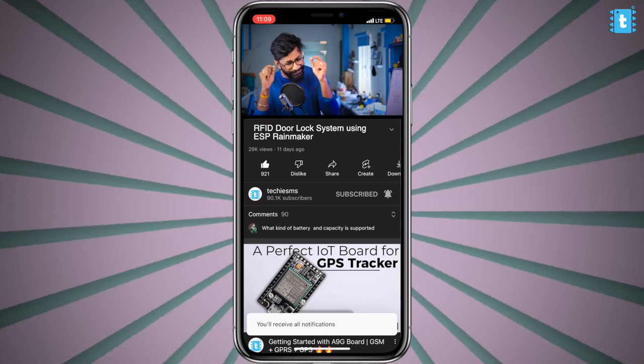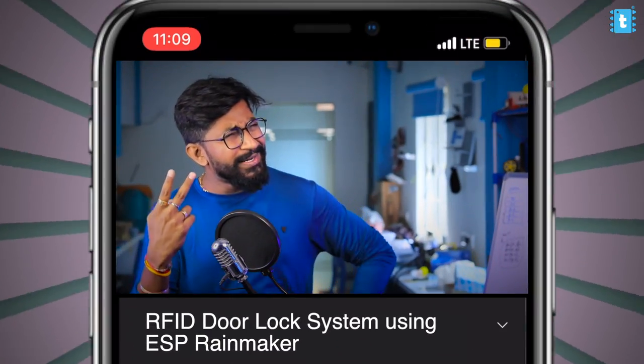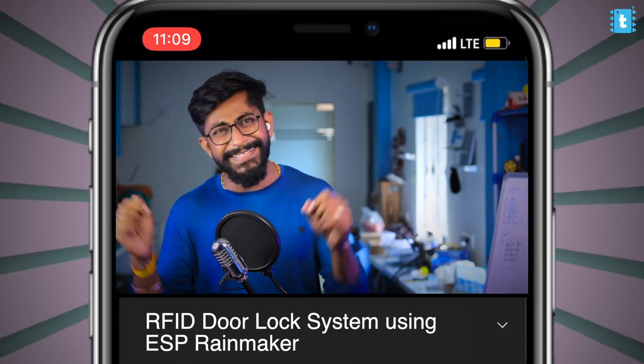Do click the subscribe button to help reach that 100K mark as soon as possible. That being said, let's start with the internet-connected RFID door lock system.